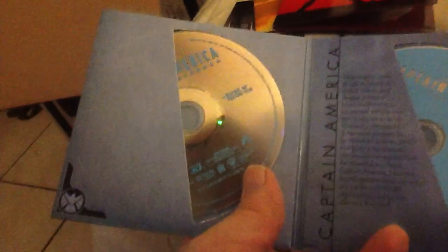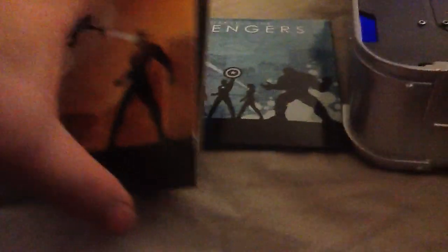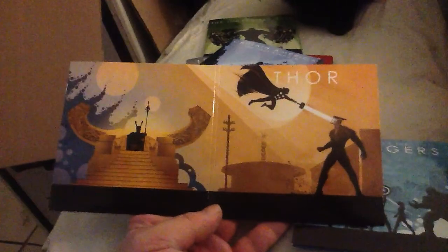Iron Man number two — once again, the artwork is really impressive. Captain America is one of the ones that comes with the 3D Blu-ray disc. Once again, excellent artwork. Thor also comes with the 3D Blu-ray. Once again, excellent artwork.